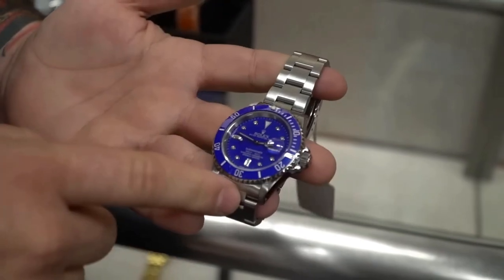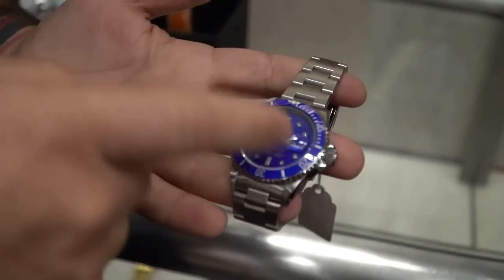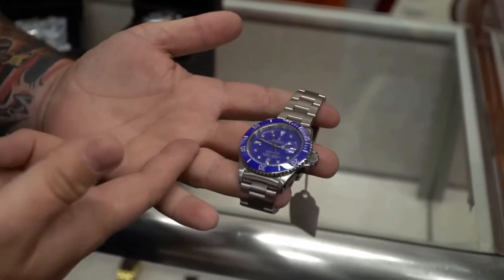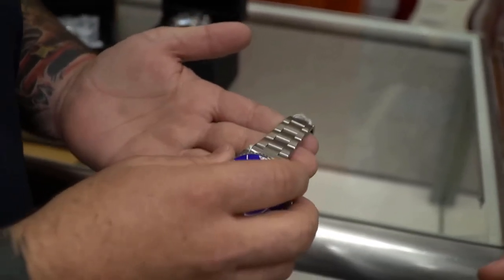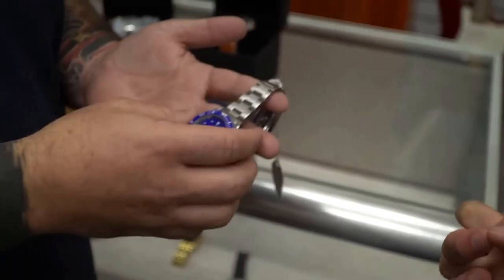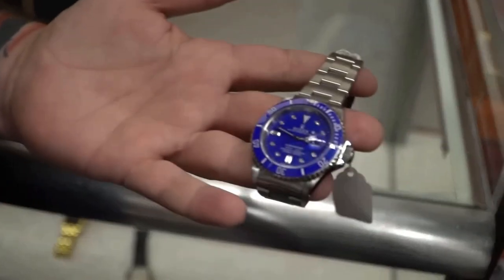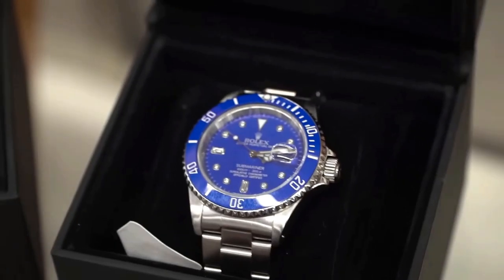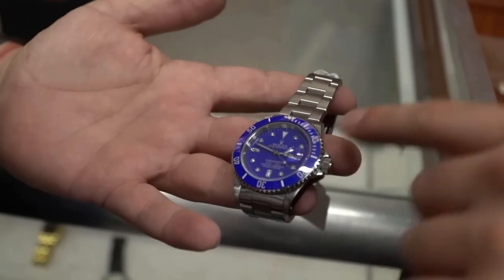Here's another watch — this is actually a real Rolex, but it's not the original bezel or face it comes with. This is a stainless steel Rolex Submariner, but they're trying to pass it off as the white gold version, because this face and bezel only come on a white gold model. If you brought this in and the buyer didn't know Rolexes, they'd look it up and think it's much more valuable than it actually is — you can test gold, but you don't want to scratch a Rolex to do it.